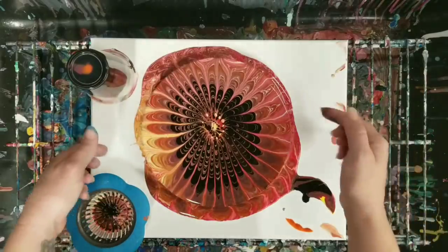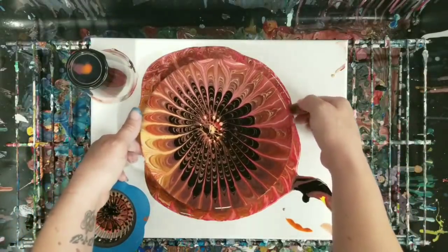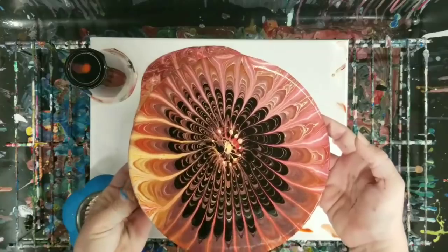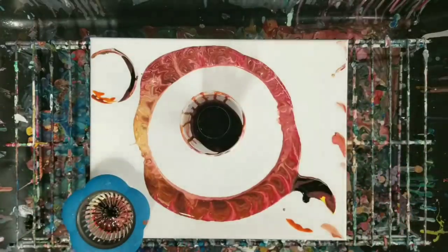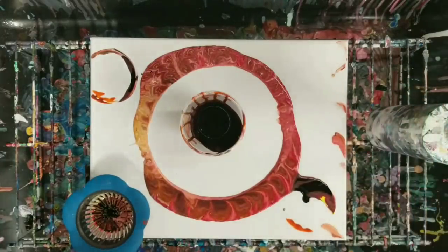All right, awesome — I'm going to go ahead and move this aside to dry and then I'll do the canvas underneath. Okay, so this is definitely not enough paint to cover this canvas, so I'm going to go ahead and add some more to my cup. I figure I'll pretty much do the same colors here.